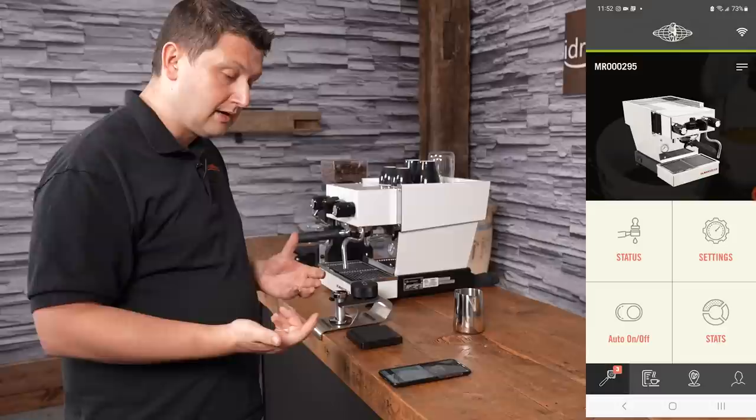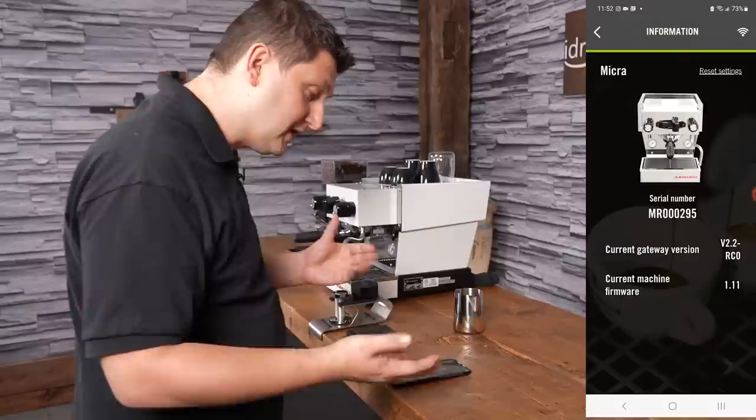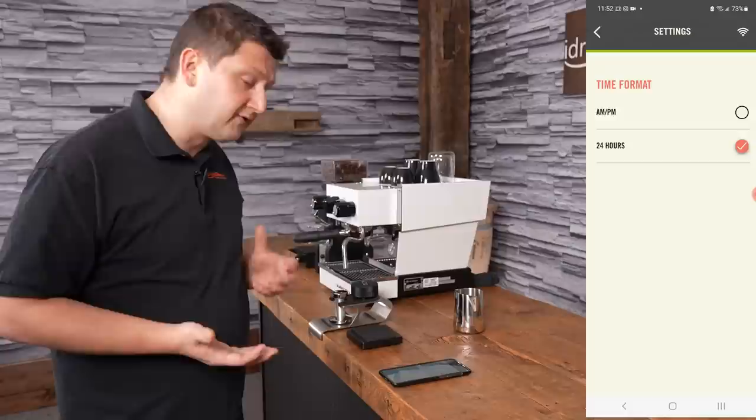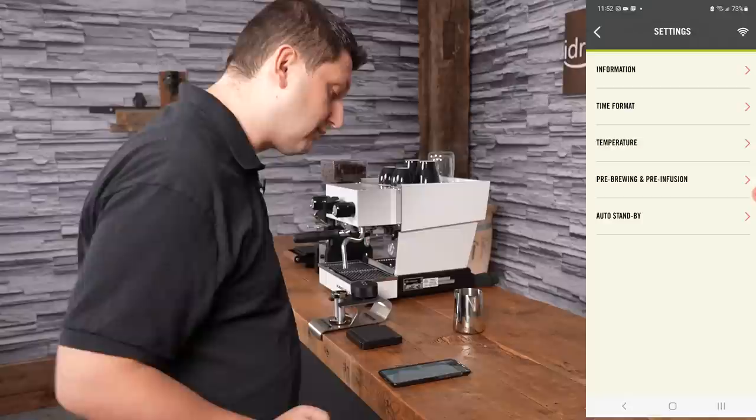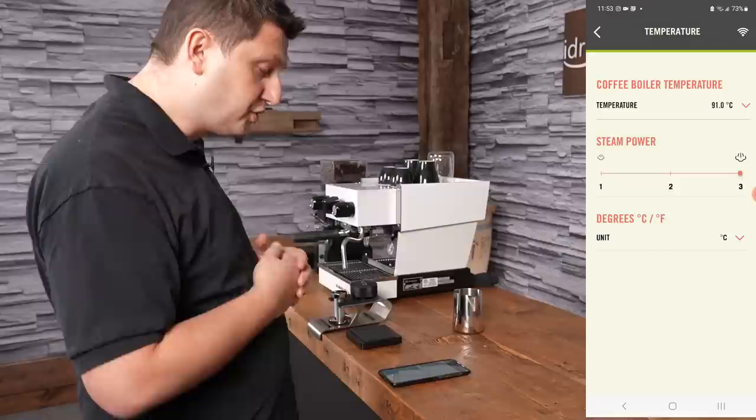Now let me show you the Settings menu. There are a couple of different options. Information shows details about the machine — the firmware version and software version — and you can also go in there to reset the settings. You can change the time format between a 12-hour or 24-hour clock — I have mine set to 24-hour. In the temperature section you set the coffee boiler temperature; I have mine at 91 degrees Celsius. You can also set steam power to one, two, or three, and change your units between Celsius and Fahrenheit.